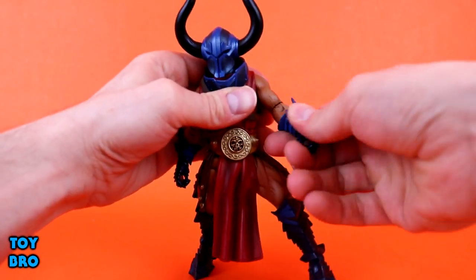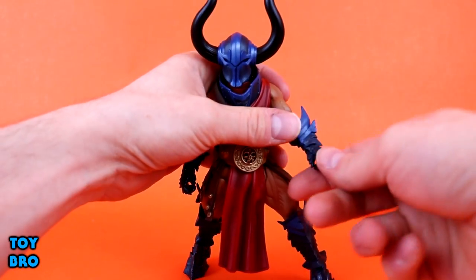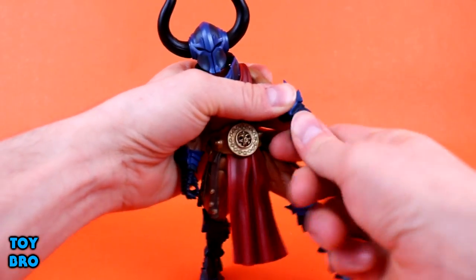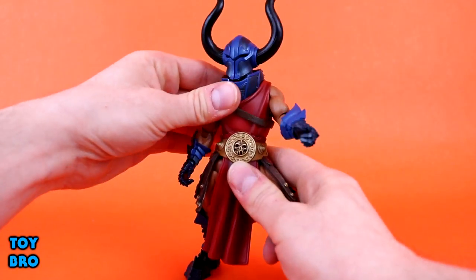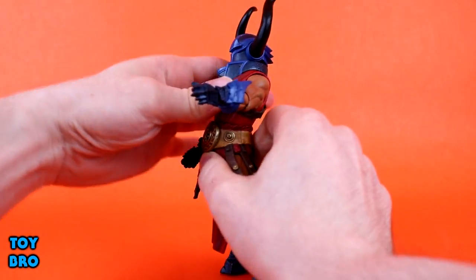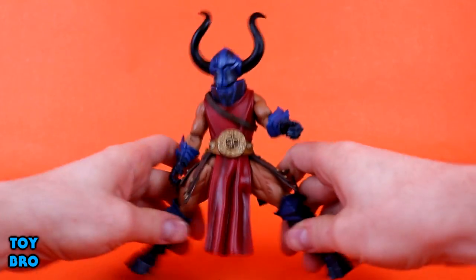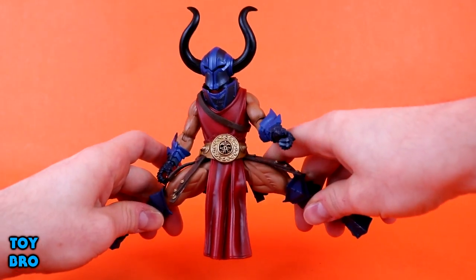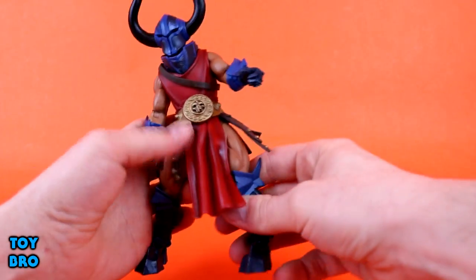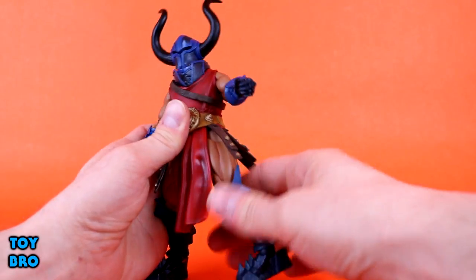It's a single-jointed elbow. We've got forearm rotation, then wrist rotation, then wrist hinge. He does have what appears to be a double ball peg on the waist, so you can go back pretty far, forward a good bit, and swivel at the waist. We do have a nice thigh split based on the MOTU Classics style of joints, and you can kick forward and kick back. There's also a thigh cut for swivel.